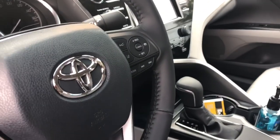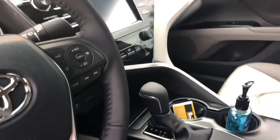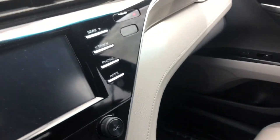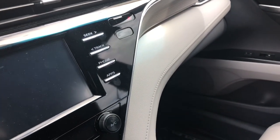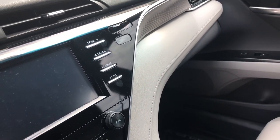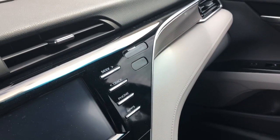You'll notice by the passenger airbag area there's a little light. When you lock the door it will be solid red, and once it starts flashing that means the factory alarm is activated — just like it is right now, you can see it starting to flash.